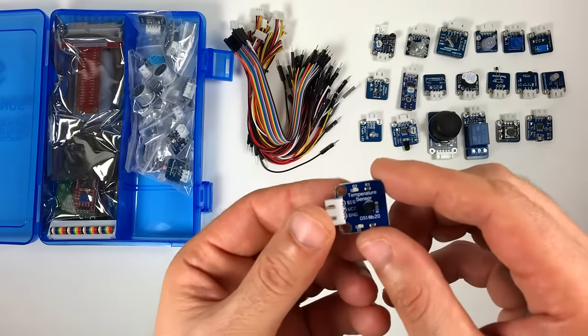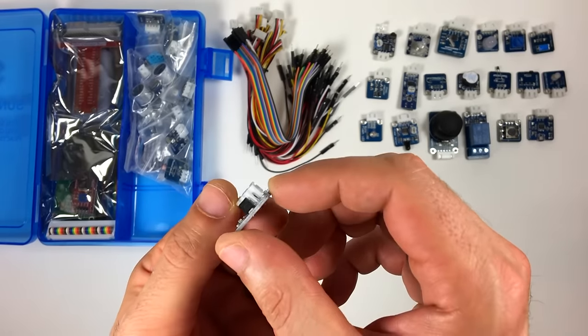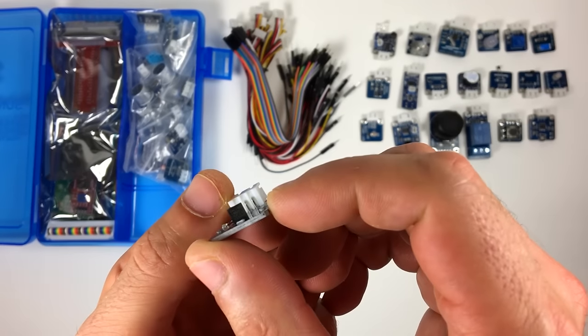This is the temperature sensor module. It has the DS18B20 digital temperature sensor. This is a really accurate thermometer.